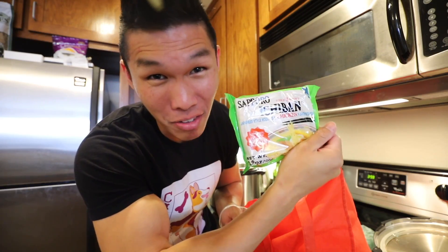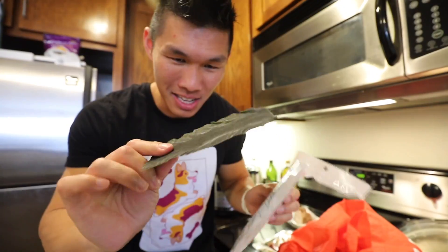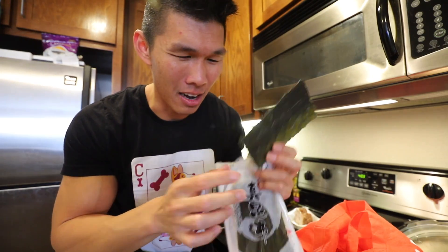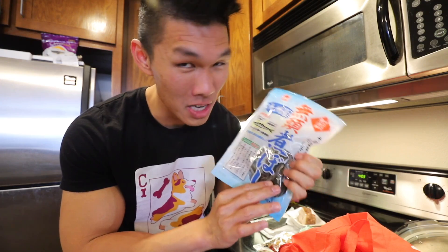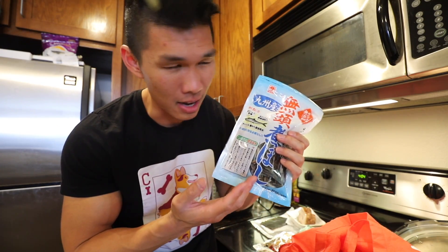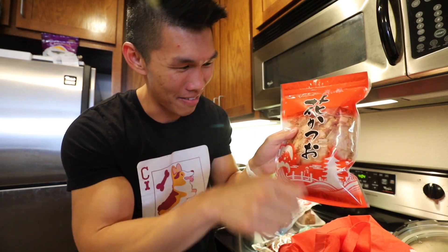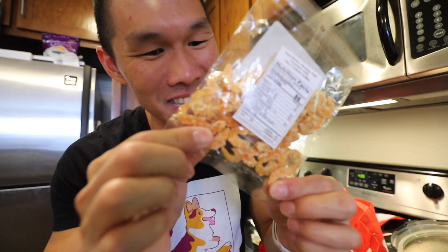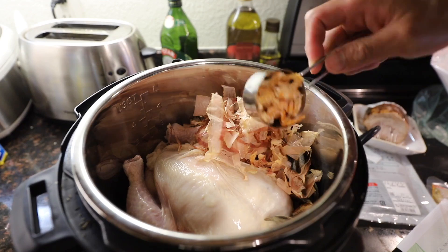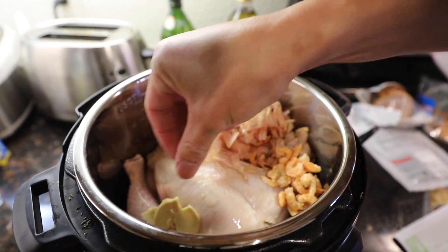I bought a Sapporo Ichiban chicken ramen to compare it to. We're gonna add the entire chicken and kombu — it's like a very hard seaweed sheet, they use it a lot in boiling hot pots. We got dried anchovies; this one has the head cut off because apparently cooking with the head makes it incredibly bitter. We're gonna use a quarter cup of bonito flakes — basically they've dried the fish and shaved off parts of it. Dried shrimp, it looks like the ones inside cup noodles. We got some ginger, thinly sliced, and we'll add half an inch to the Instant Pot.